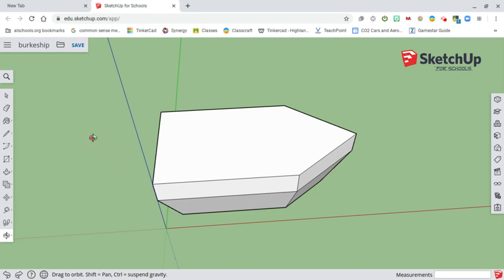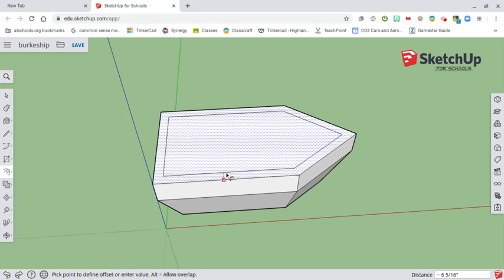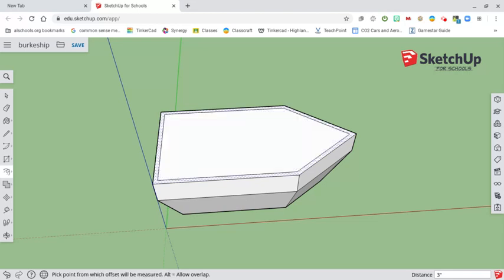The first thing we want to do is create another offset. We go to where our push-pull tool is, get the offset tool, and we're going to create an offset of three inches — three inch symbol is shift and the key next to the enter key, then enter. That's going to give us a little lip so that kids don't fall out of our playground.